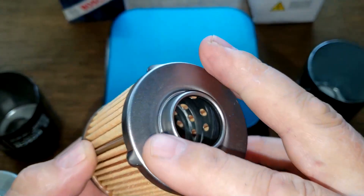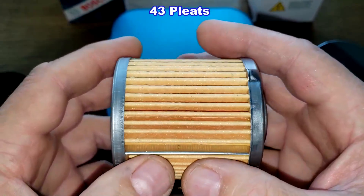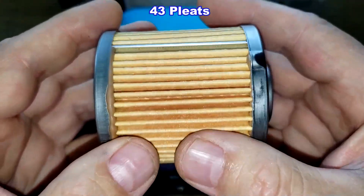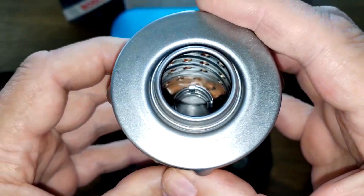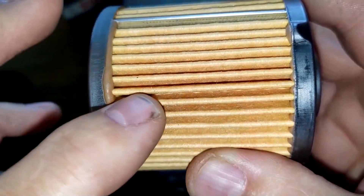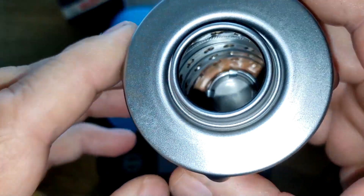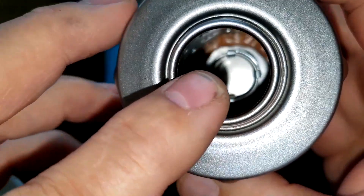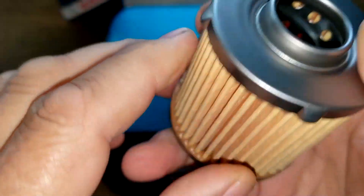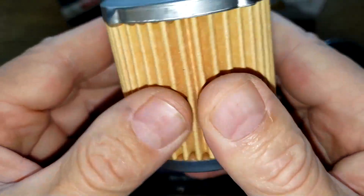Looking at the GKI filter element, it has metal end caps and a metal crimp seam. I counted 43 pleats, nicely spaced and clean. I don't have specs on this filter so what you see is what you get. The pleats look a little thicker than the ones on the Bosch. It also has holes inside with a little glue, and the holes are smooth on one side — which tells me the other side is going to be rough, which isn't a good thing.